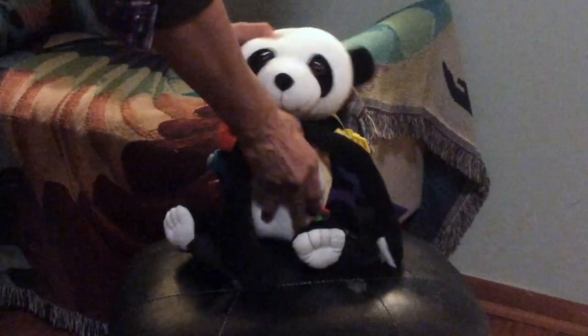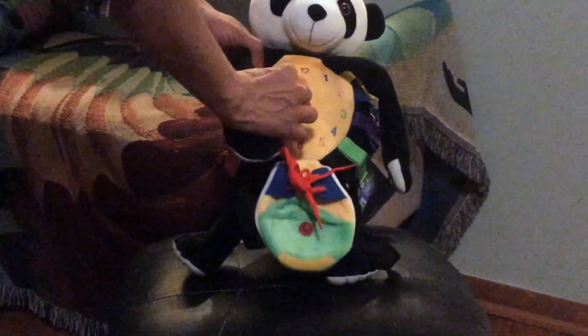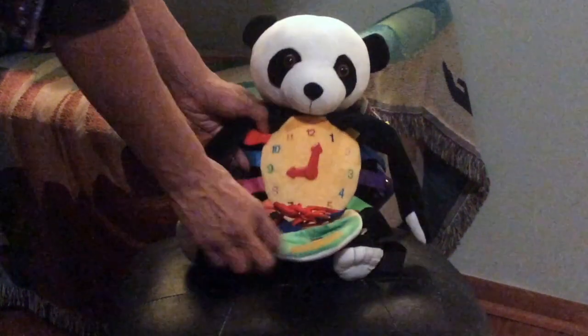It has a clock. This velcro keeps it up with working arms on the clock that make a little noise.